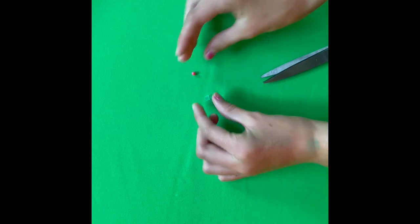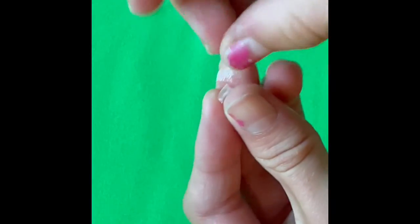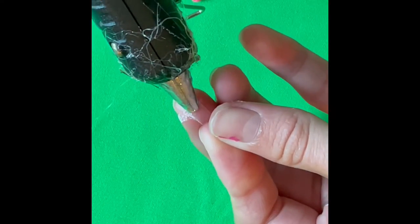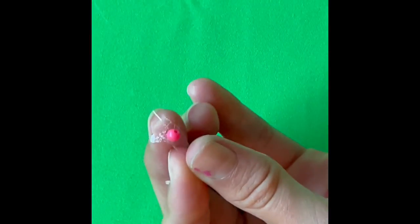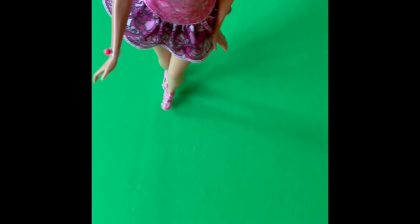Now we are going to take a tiny bead and hot glue and we are going to glue them together. We are going to put some glue here and then put the bead on top of the glue. Be careful with the hot glue not to burn yourself. Look at my new bracelets!